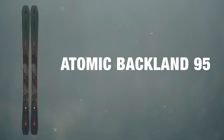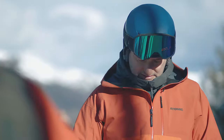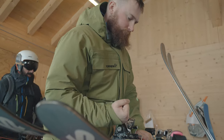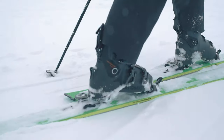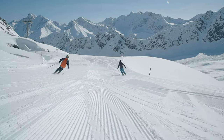At Ellis Brigham we take ski testing really seriously, and this involves two different ski tests. The first one is done early in the season — everything's put through its paces and compared, and we make decisions on what we're going to stock. Later on in the season we bring staff out to Austria, where they test all the skis we've decided to put in the range. This means we can make the correct decisions, and when you come into any of our stores the staff can give you personal advice because they've been on the skis.